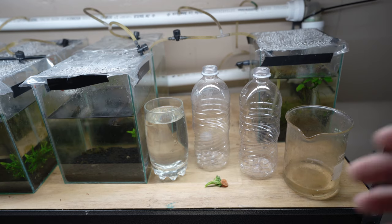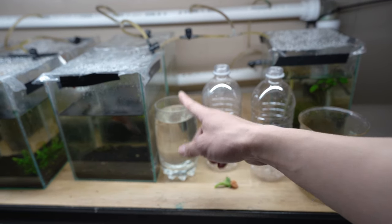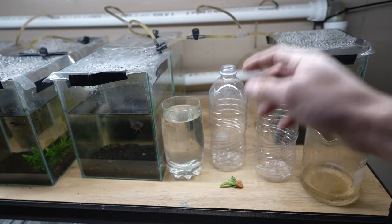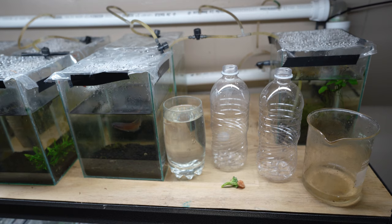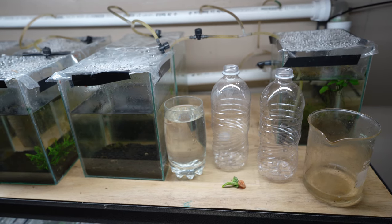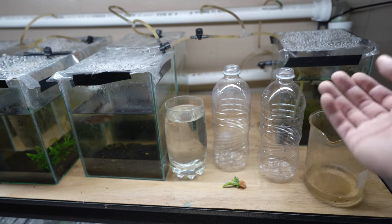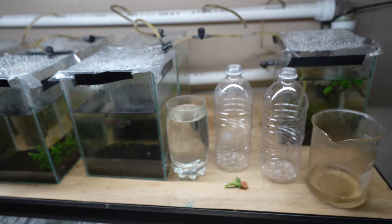The next thing you're going to need is a water source. I prefer to use either bottled water or RO water. Do not use tap water because it has chlorine and the chlorine will kill the paramecium. You can use fish tank water, but the problem is that fish tanks have other microorganisms that might eat the paramecium, so you might not be culturing just paramecium. I just want to culture paramecium, so I use bottled water or RO water. Make sure you have a clean source of water.